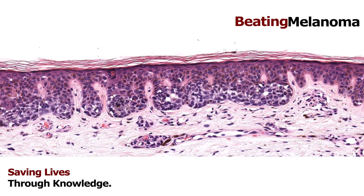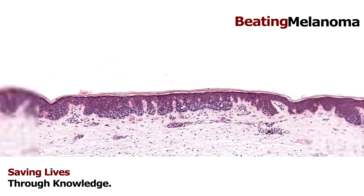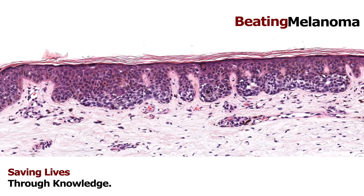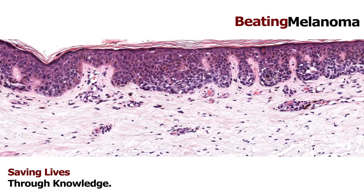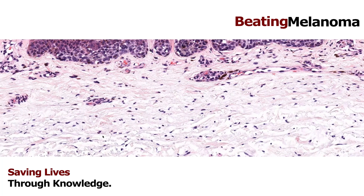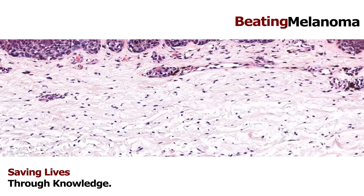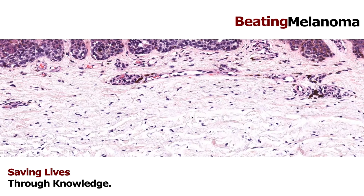At first glance this could look like a nevus — the cells are a little bit enlarged but they appear to be in nests. But with my training and the many cases I've seen, I was pretty sure this would be something worse than a nevus. One clue is the solar elastosis — that gray-colored dermis down here. Even without any history, I could tell this person is older and has had significant sun exposure over time.